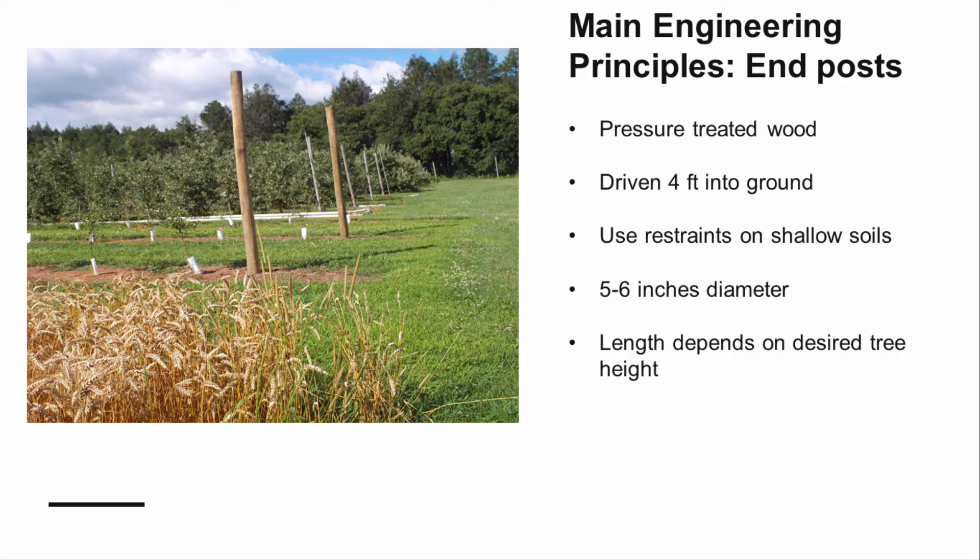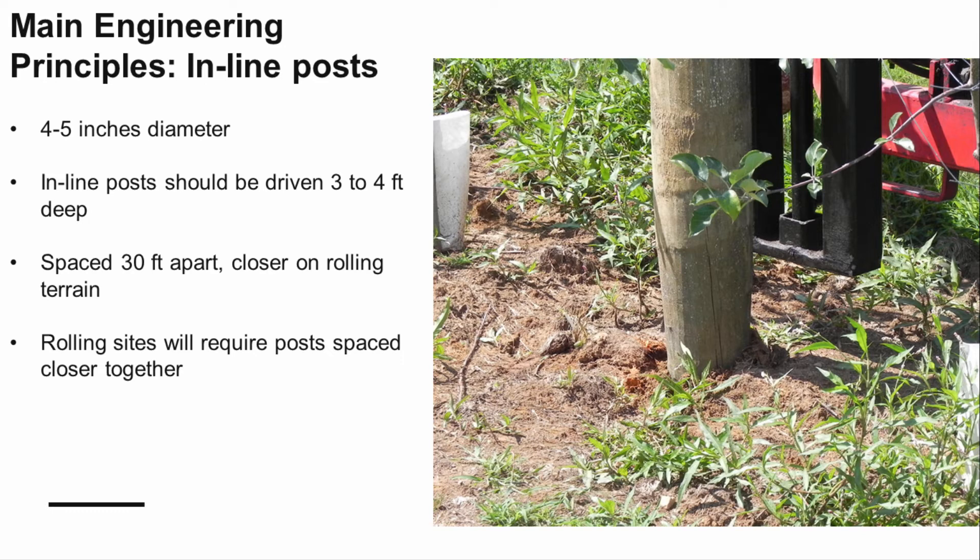Though specific site factors will impact your construction, there are a few key engineering principles to use as a guideline. Pressure-treated wooden posts should be used for end posts and inline posts, and are also the strongest choice for tie-back posts. End posts should be driven four feet into the ground using a hydraulic or vibrating post driver. End posts should be five to six inches in diameter, and post length will be determined by the desired height of the tree. Inline posts should be four to five inches in diameter — a five-inch post is 50% stronger than a four-inch post. These posts should be driven three to four feet deep and spaced to a maximum of 30 feet apart.